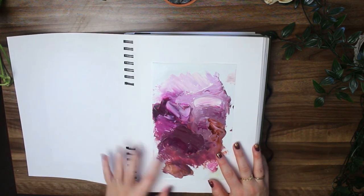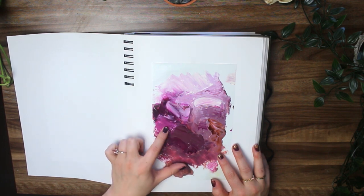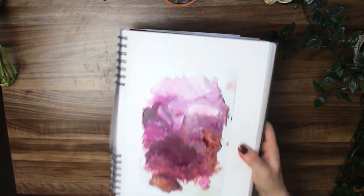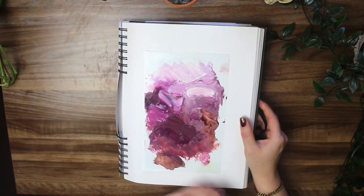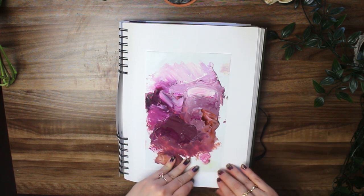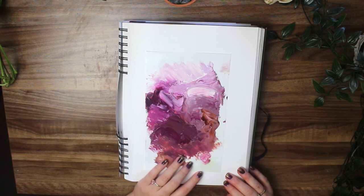I have another one here — beautiful colors. I love working with these pinks and purples and reds. It's unfortunate that nature doesn't have a lot of tones like this, but I don't let that stop me. I paint a lot of animals in weird colors because it's fun. I just love the way this looks — I think I actually took a picture of this and it's currently my phone wallpaper.